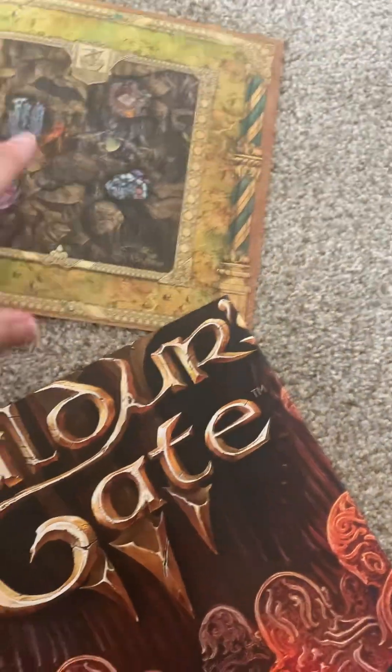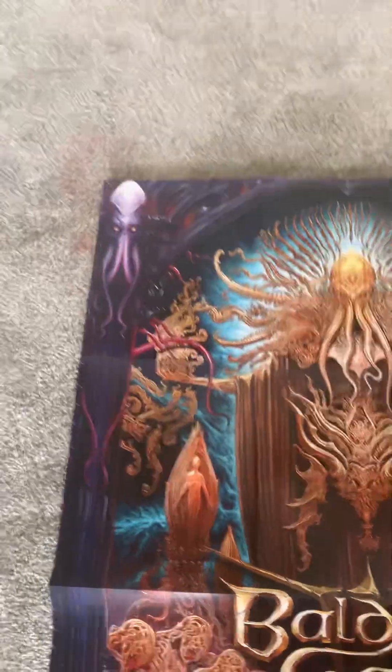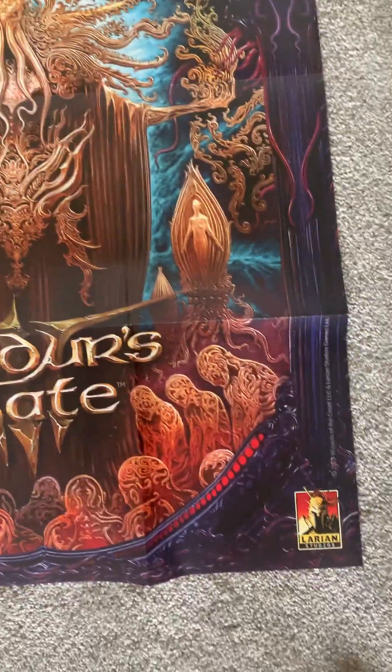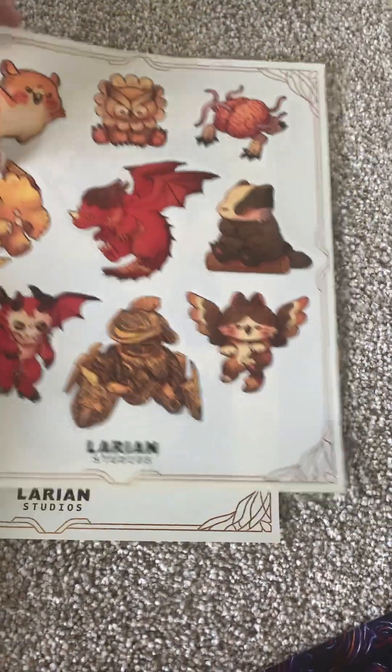And then we've got what appears to be a poster, so that'll be fun to unravel here. So much for the smoothness of an unboxing video — I guess I didn't expect it to be like this. There is the beautiful Baldur's Gate 3 poster with Cthulhu-esque stuff here, which is kind of cool. Got sheets of stickers from the game — like, a whole bunch of them here. It's actually kind of cool.